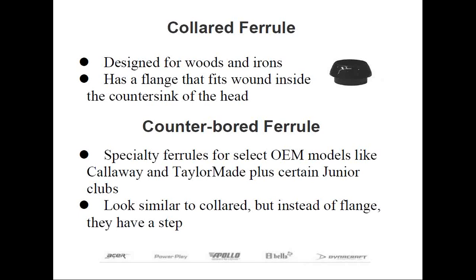Counter-bored ferrules are slightly different from collared ferrules. Instead of a 20-degree angle produced from standard countersinking, some manufacturers elect to create a recessed section for the first quarter inch or so of the inside diameter of the hosel. A special ferrule with a pronounced lip or step seats down inside this recessed section to eliminate stress at the top of the hosel. The counter-bored ferrule's lip runs parallel to the walls of the hosel, while the collared ferrule is angled — that's a way to tell the difference. This used to be quite common in junior components, and if you do a lot of repair, you're going to see ProLine OEM clubs such as Callaway, TaylorMade, and Titleist utilize this type of ferrule.